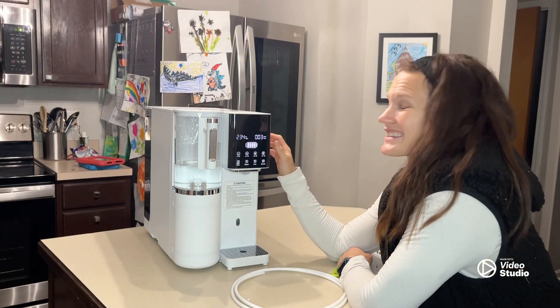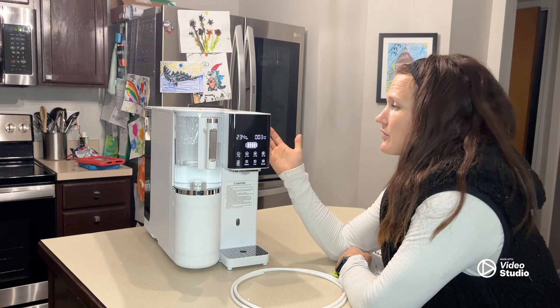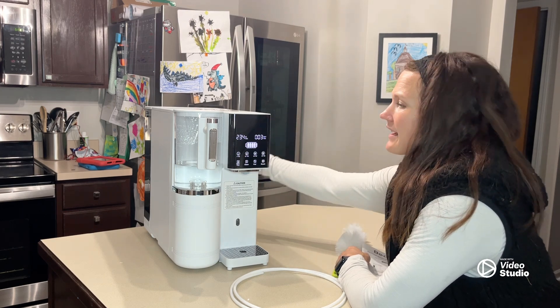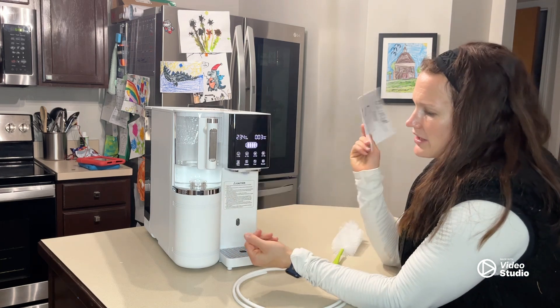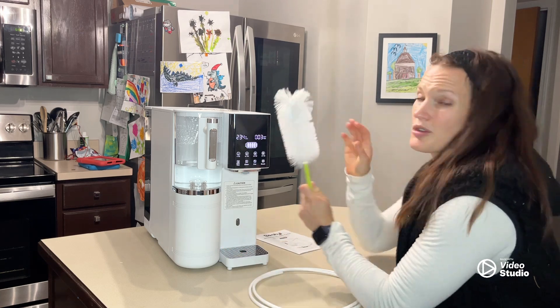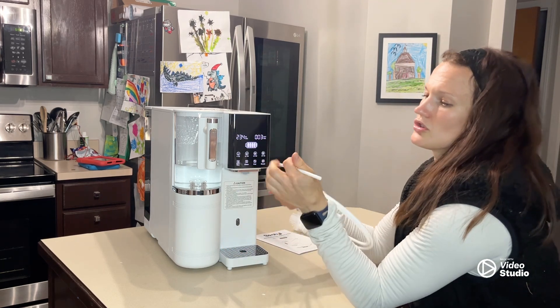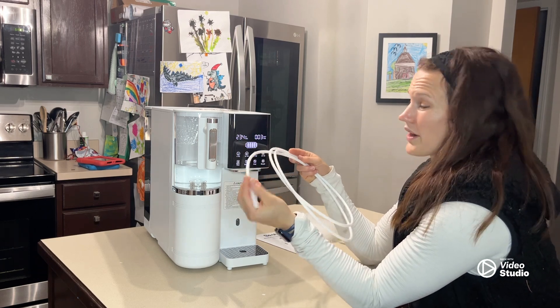So now I'm sitting next to this reverse osmosis water purifier. I've shown you what it looks like and how we get it set up with the water tank in the back. Some of the other pieces and parts it comes with include the user manual, this little magnetic piece that attaches right there, a cleaning brush to clean the tanks and the kettles, and this tube to connect to the bath to get rid of all the waste water.